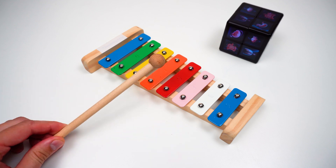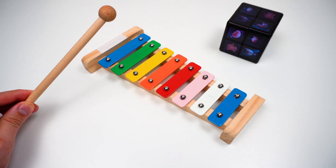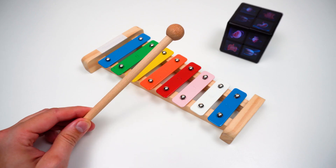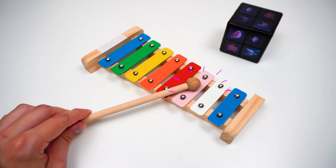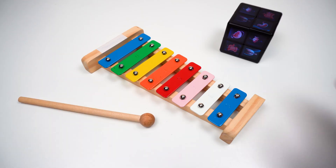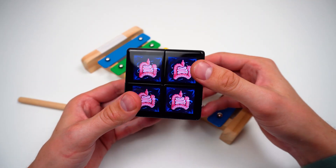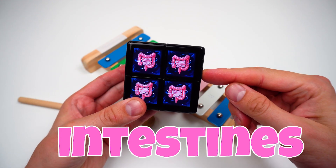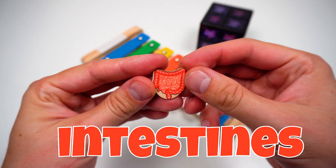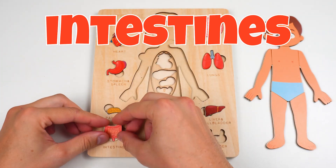I love music! Let's play some! Why is nothing happening? I think I know — WowCube has something for us again! That's the intestines! Now it should work! The puzzle piece — intestines! The intestines are also part of your digestive system!